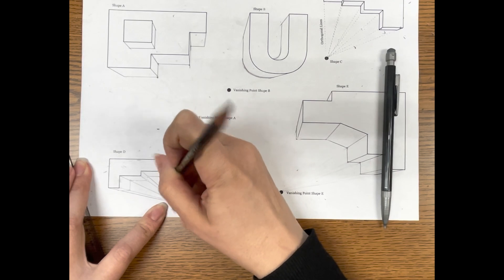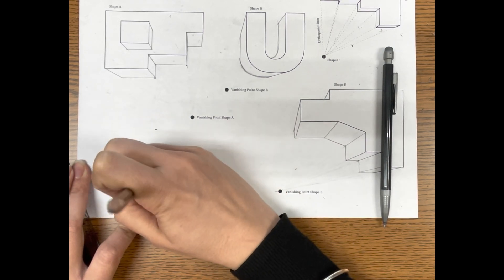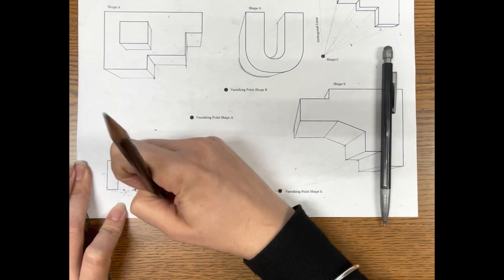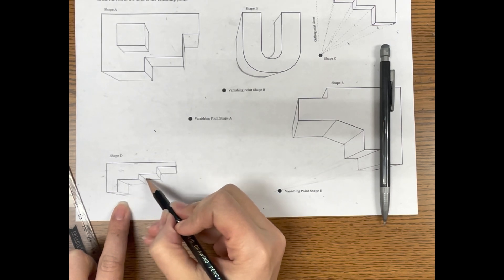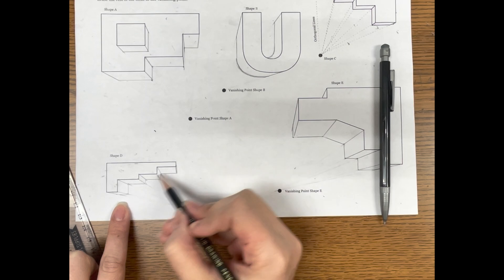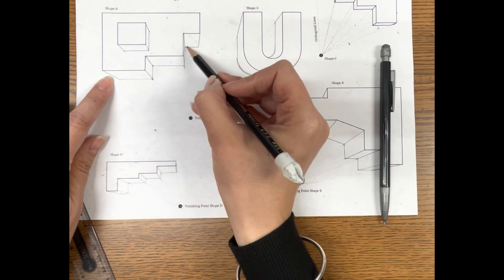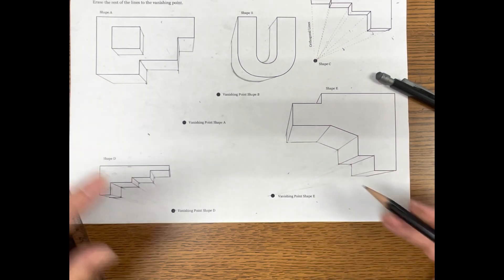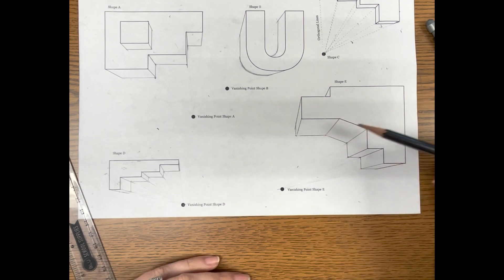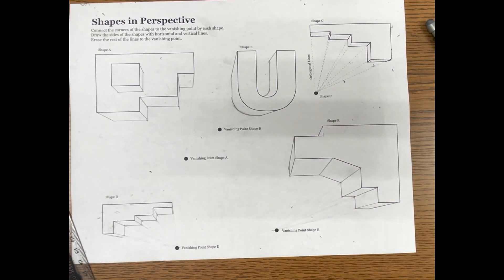As a rule of thumb when doing perspective drawing, make sure the sides match each other. The shape I just drew matches the initial shape — this and this has to match exactly, this and this matches exactly, and so on. If something is off — if something goes in one direction at the top but a different direction at the bottom — you need to go back and adjust it. Otherwise, that's it — that's how you do different shapes in one point perspective. Thank you.